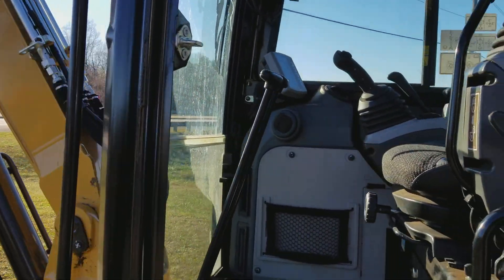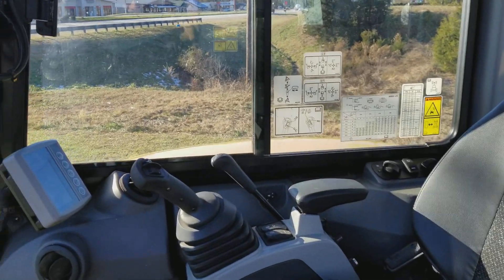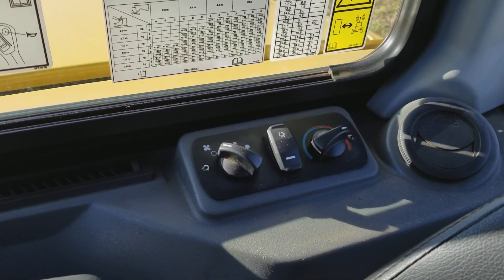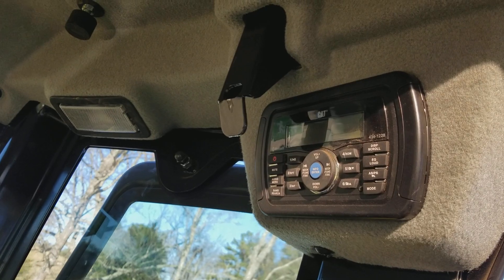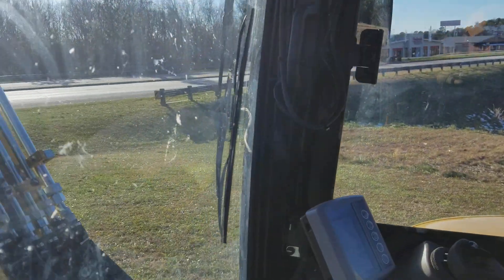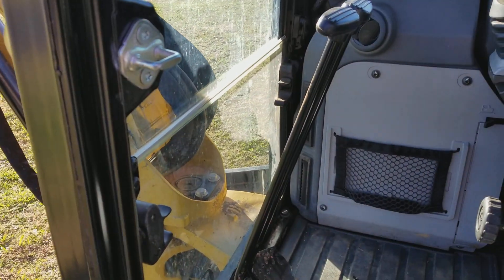It is a very nice interior. It has air conditioning and heater. There's a car stereo with Bluetooth — you can pair it with your phone and listen to your music, Pandora, or any other app you have on your phone.